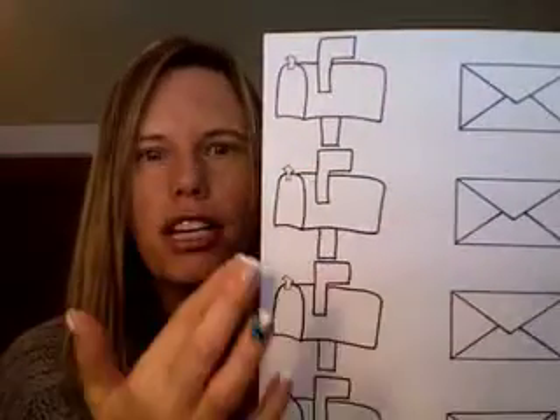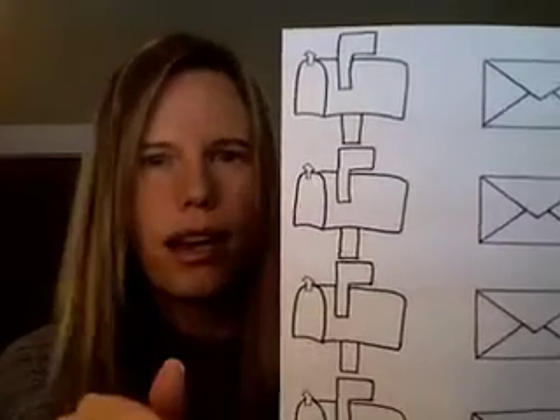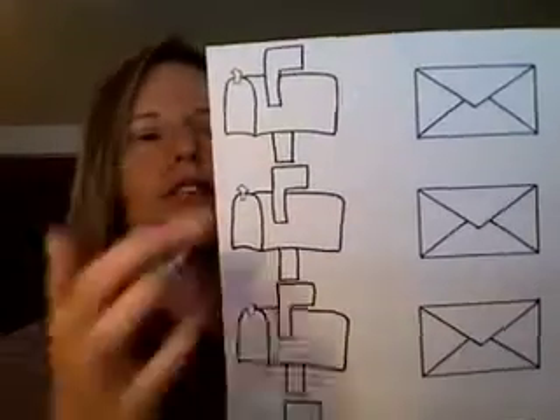You don't need to cut out each individual one. You could just cut them out in a square like that, because I know that will take a while to cut out. You don't want to take all that time to do that.